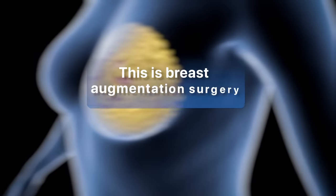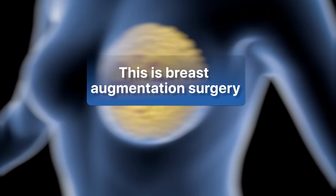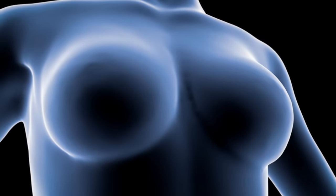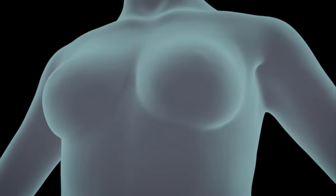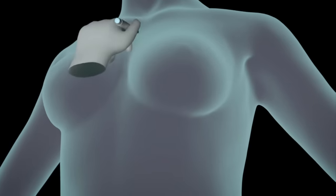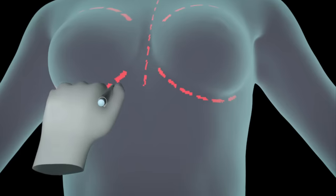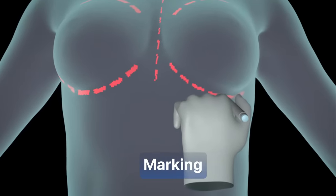This is breast augmentation surgery. On the day of the operation, before entering the operating room, the surgeon will draw marks on your body that will help him know exactly where to make the incision and where to place the implant. This is called marking.